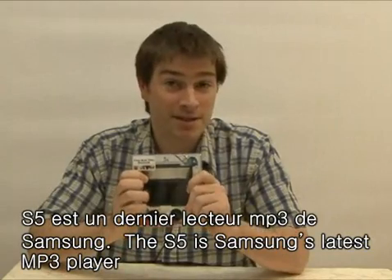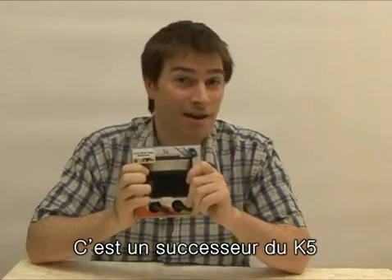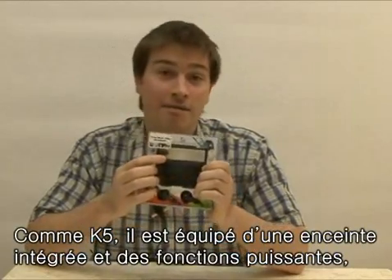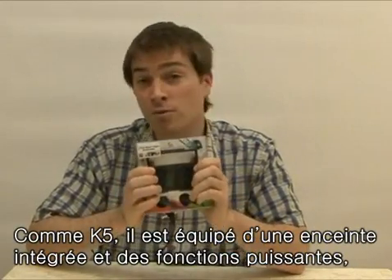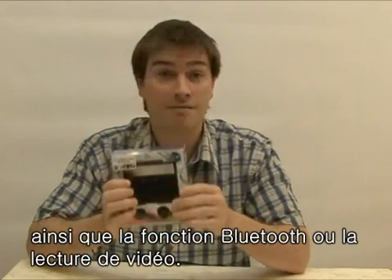The S5 is Samsung's latest MP3 player. It is the newer model of the K5. Like the K5, it has built-in speakers, but it also has more powerful functions like Bluetooth technology and video playback.